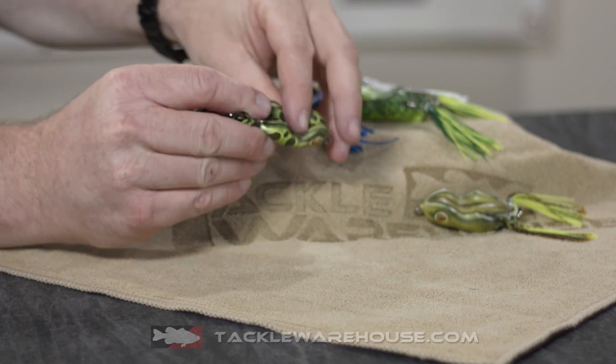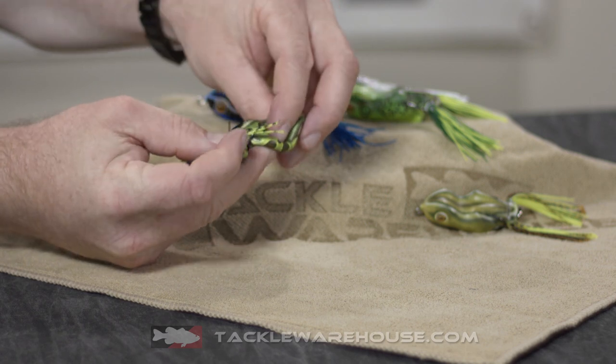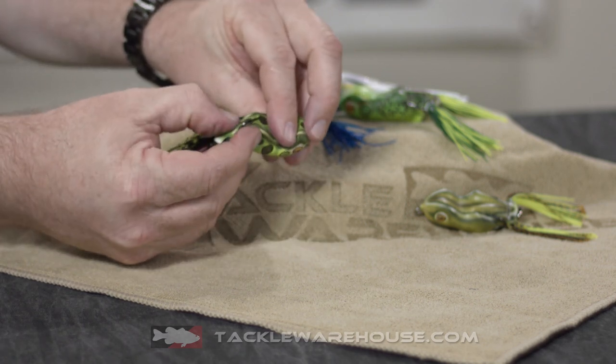This thing is really out-of-the-package ready to go. It's got a super sharp Owner hook. The last thing that kind of set it aside is the eye is turned down already, in line with the belly, so when you're coming through pads and over gator grass and different vegetation, it really wants to just track right over it. It won't grab the pad, it won't try to dip in — it's really made for a pad application or a place where you don't want to disturb the top.